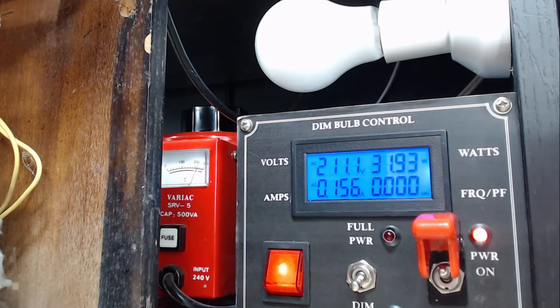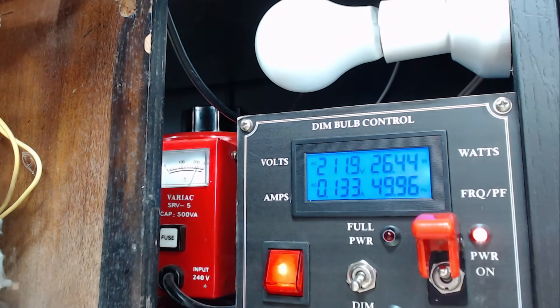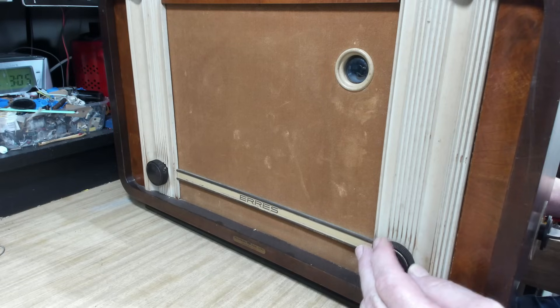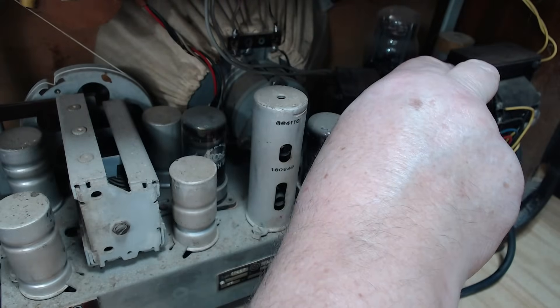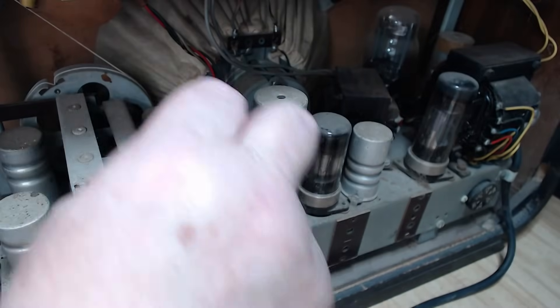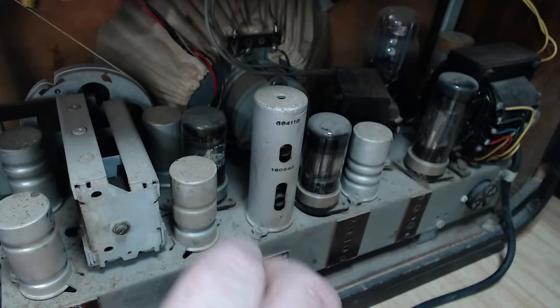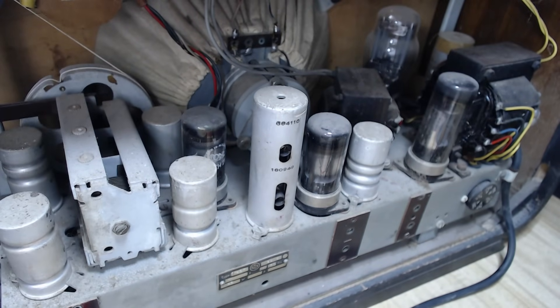It's pulling 24 watts, then 31 watts — that doesn't look too bad. The bulb came on for a second then went off again. I can see a filament glowing in there. I'll tune it — there's nothing there. The rectifier's warm but nothing's happening. I'll remove the chassis so I can see what's going on.